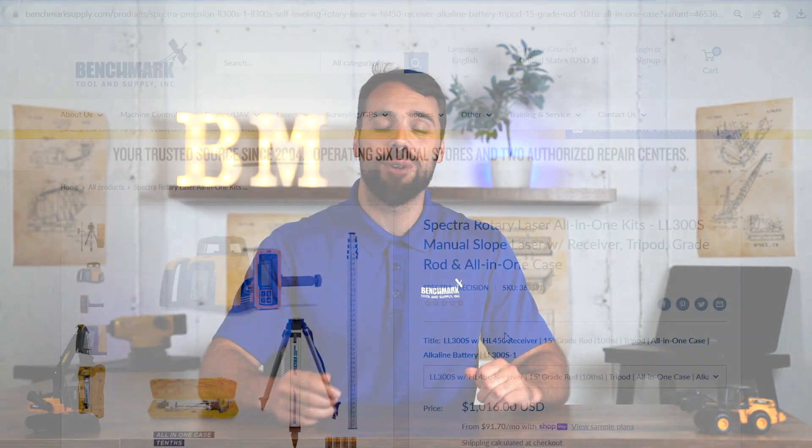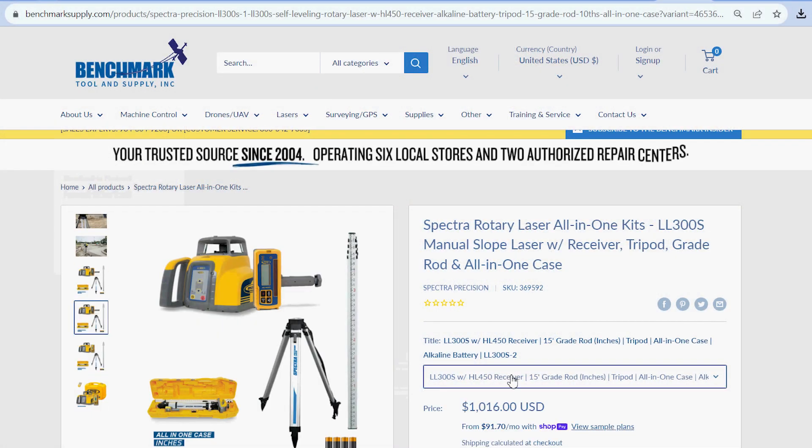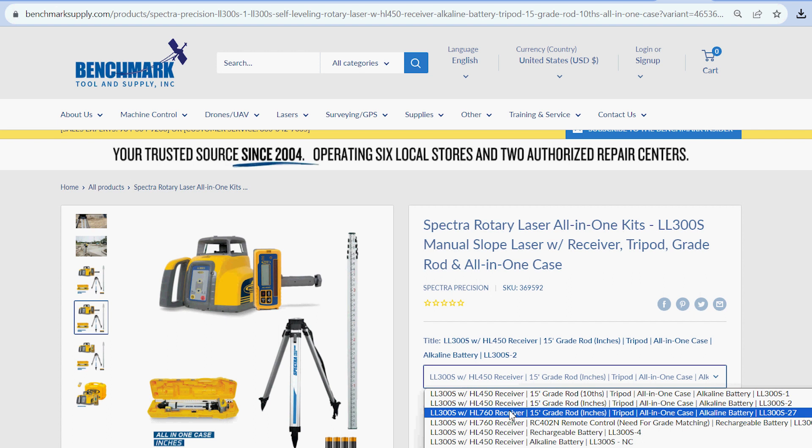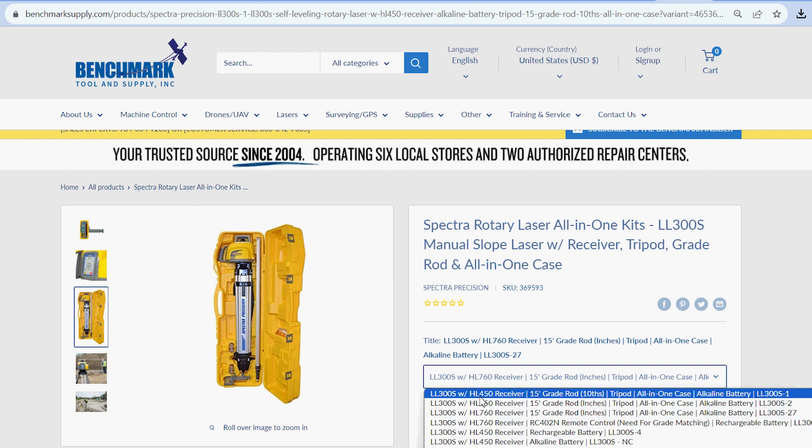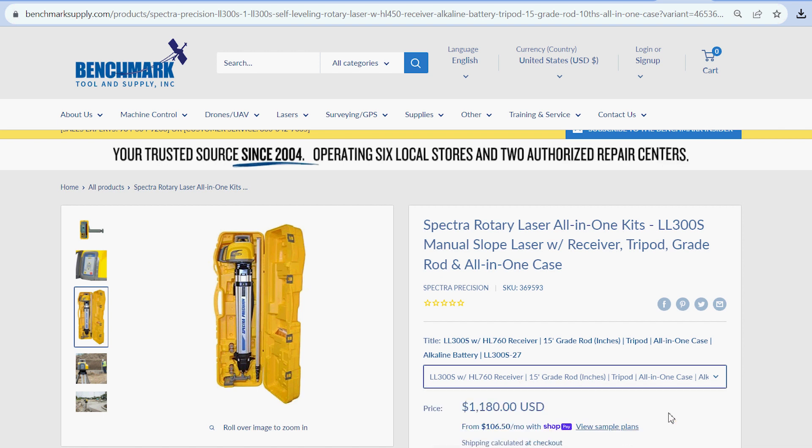Now that you know the two major differences, let's go over the packages that Spectra offers. By far the most popular are what we like to call the guitar case or the all-in-one cases. This is where you can package your LL300, your laser receiver of your choice, the grade rod and tripod, all in one hard carrying case. You can throw it in the back of your pickup — everything's in one spot, nice and secure.